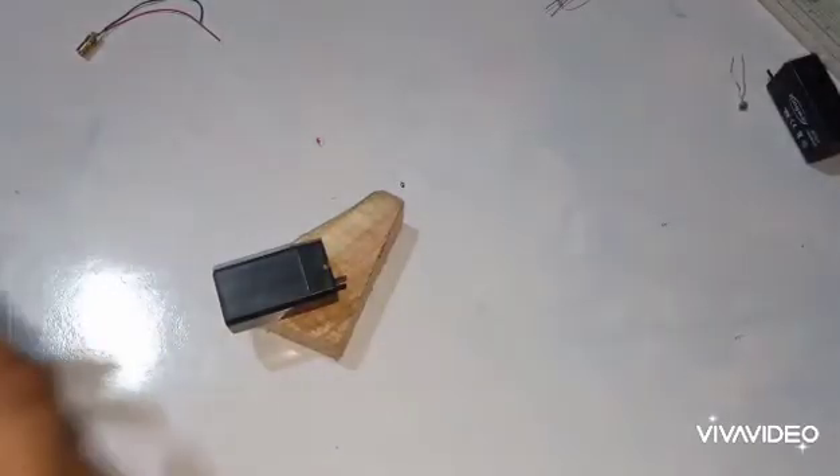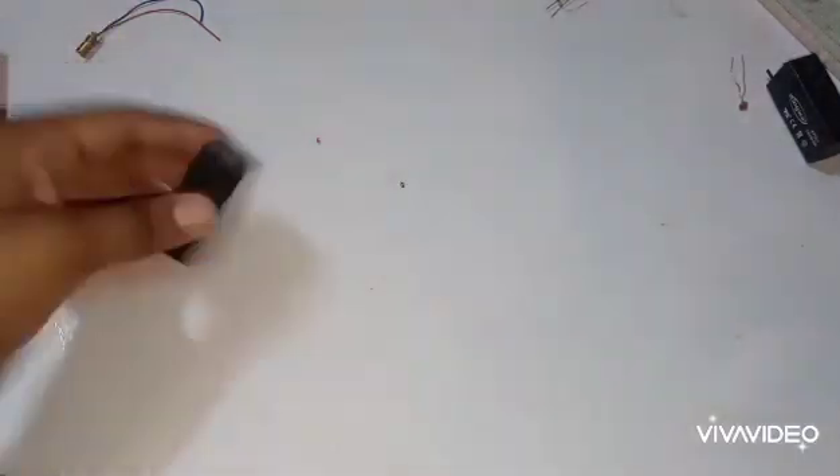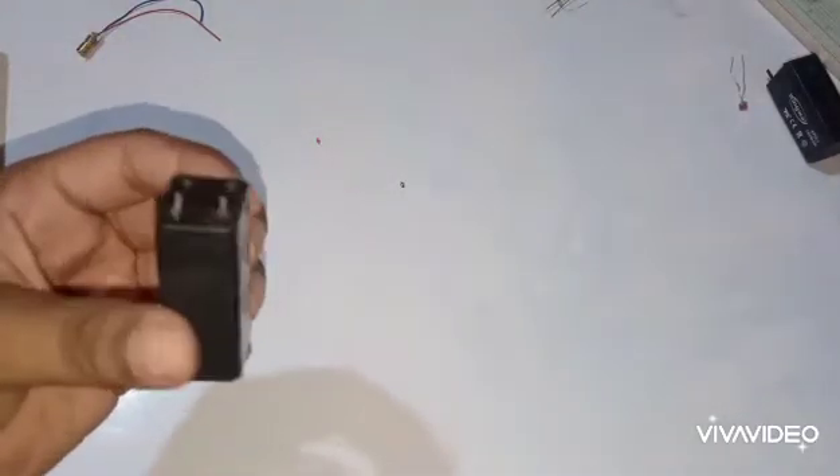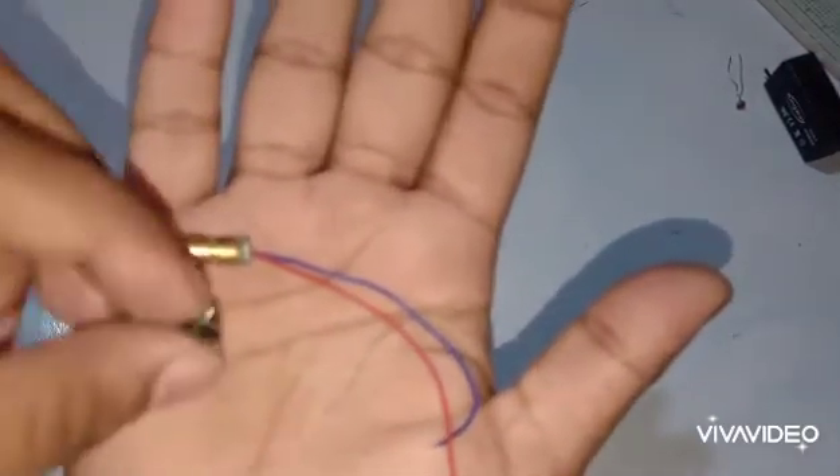So in order to make a laser gun, you will need some typical type of a wooden piece, a 4 volt battery, a laser diode, and a push button.